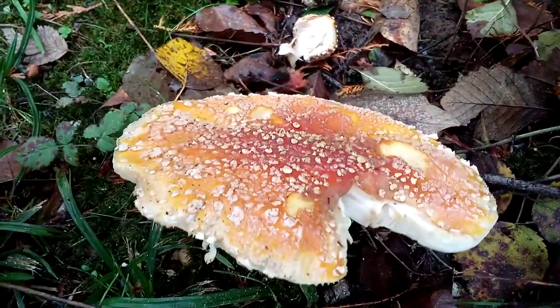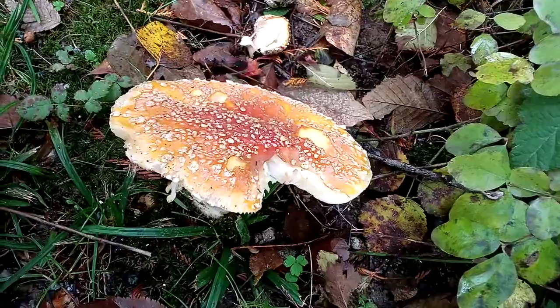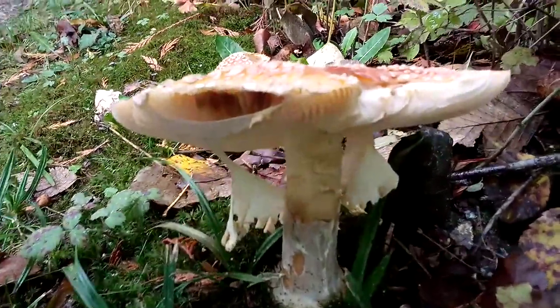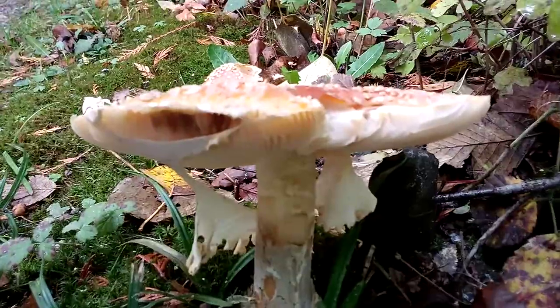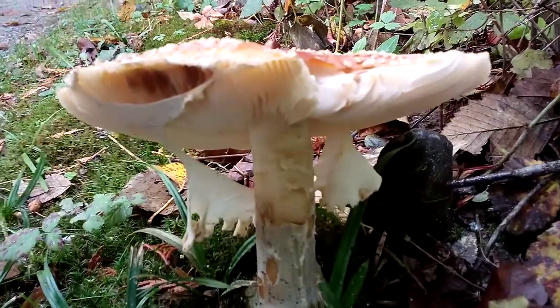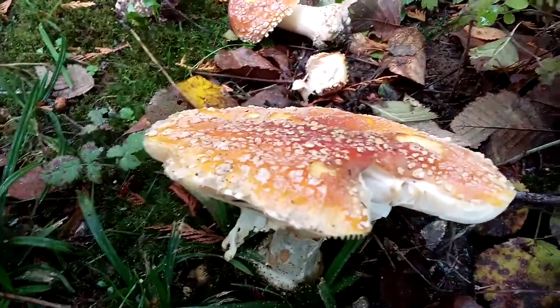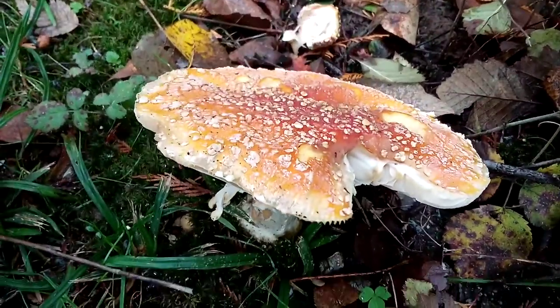I will show you here that the Amanita muscaria has angel wings like the Amanita phalloides. Look at those angel wings — a beautiful set of angel wings on this Amanita muscaria.